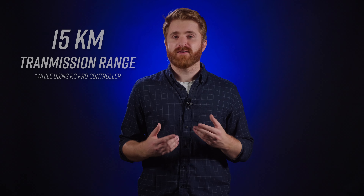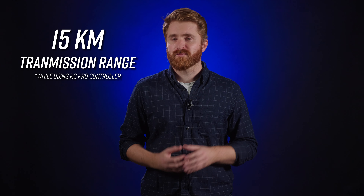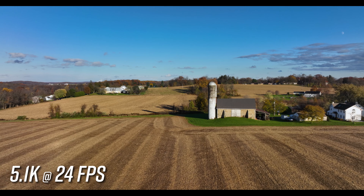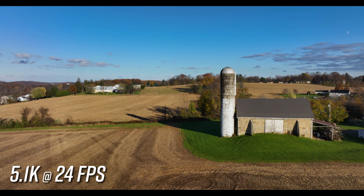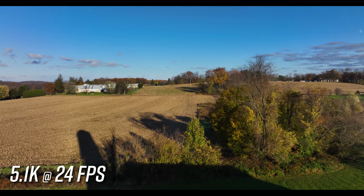The O3 Plus transmission system has also been updated, providing a 15-kilometer max transmission range and a more stable signal for less video lag. This upgrade also makes the Mavic 3 DJI's first ever drone able to transmit a 1080p 60 frames per second live feed, meaning the camera view is displayed at specifications close to what the camera can actually record.